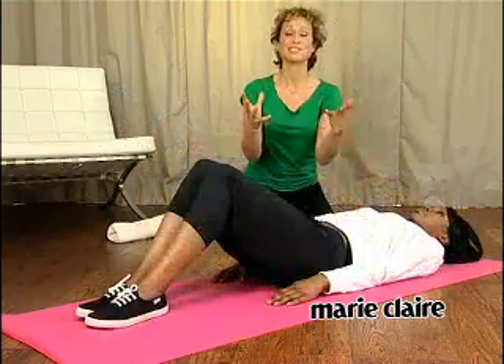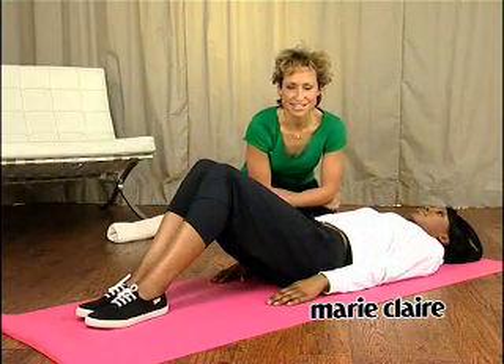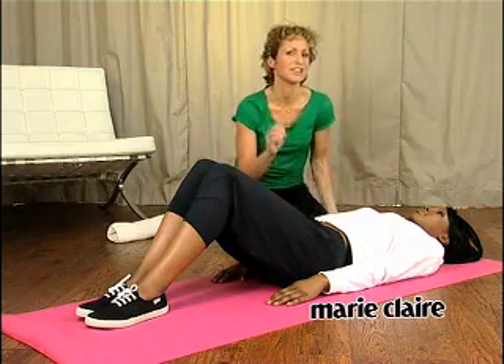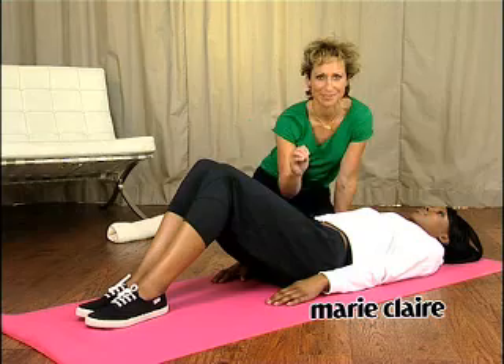Now, to really master these exercises, you've got to get your technique right. So go and look at the super flat abs workout, because there's loads of fantastic top tips in there. Good luck.